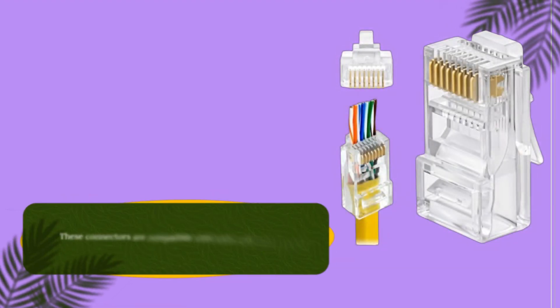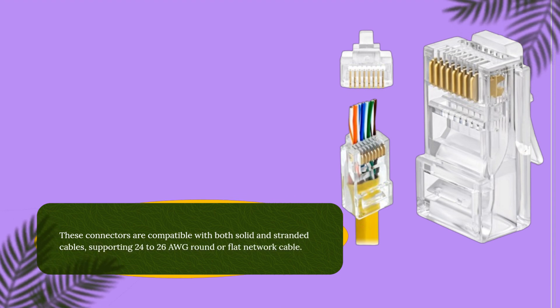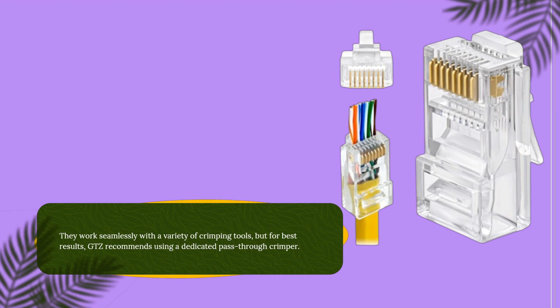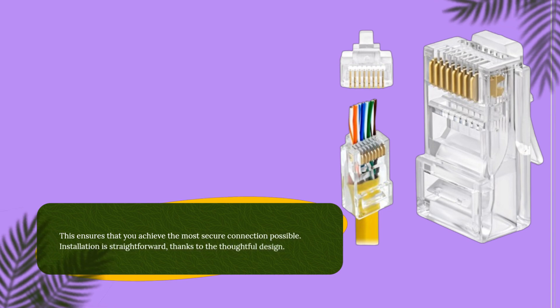These connectors are compatible with both solid and stranded cables, supporting 24-26 AWG round or flat network cable. They work seamlessly with a variety of crimping tools, but for best results, GTZ recommends using a dedicated pass-through crimper. This ensures that you achieve the most secure connection possible.